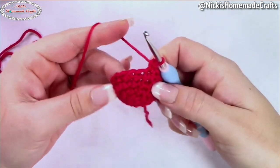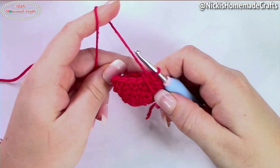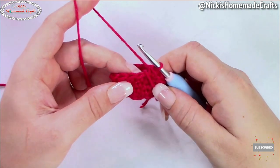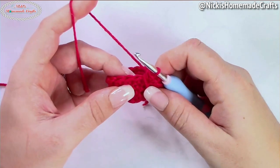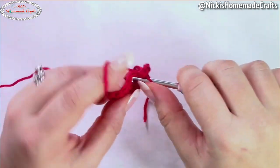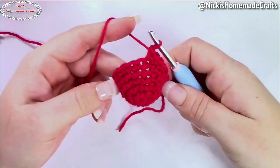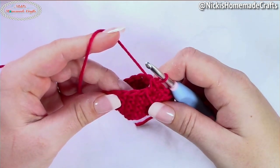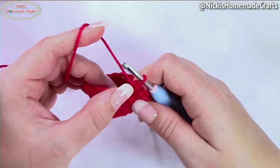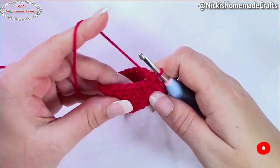Repeat that until the end of the round. If you're making the small strawberry, stop at this point and go to the round of just doing one single crochet in each stitch, then the decreasing round. If you want to do the medium strawberry, do one more round of increases: one single crochet in the next five stitches and then one increase — repeat until the end. If you're doing the large strawberry, do one more round with one single crochet in the next six stitches, then one increase — repeat until the end.